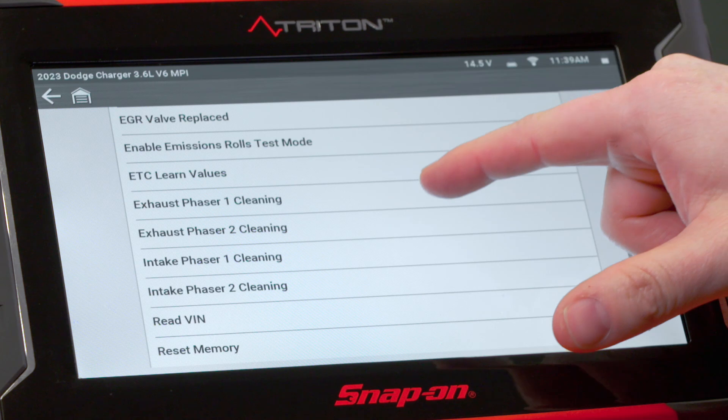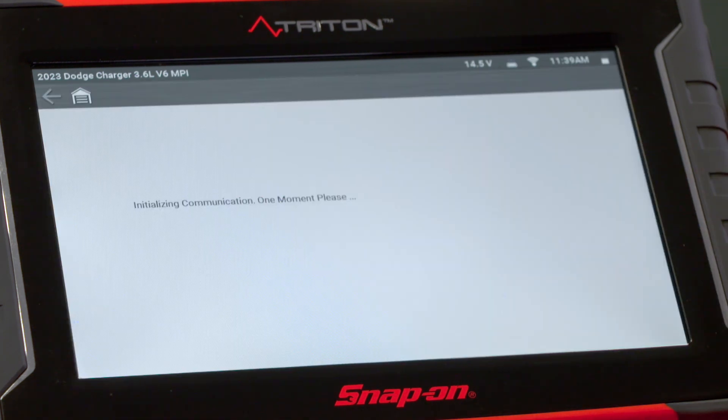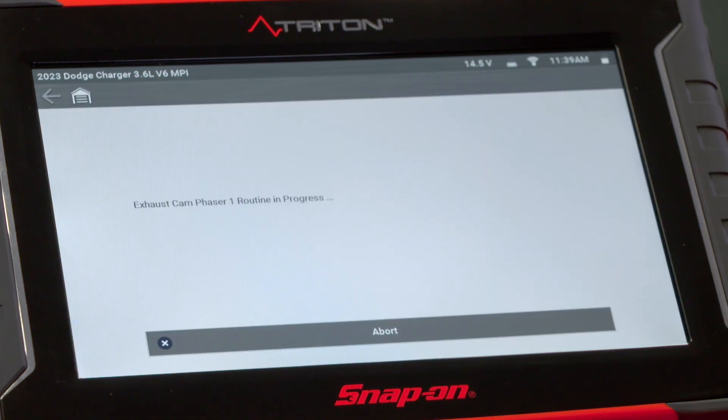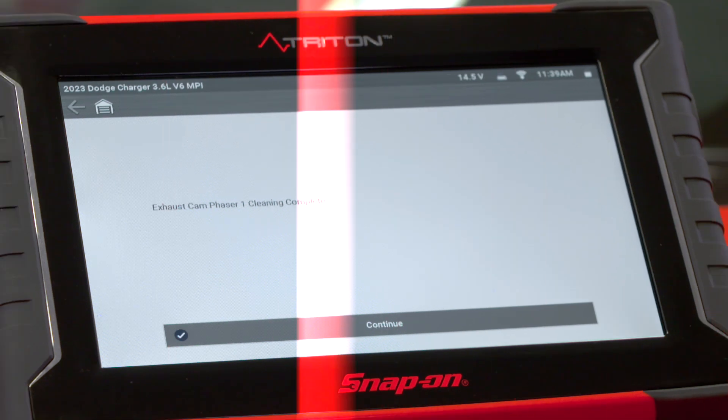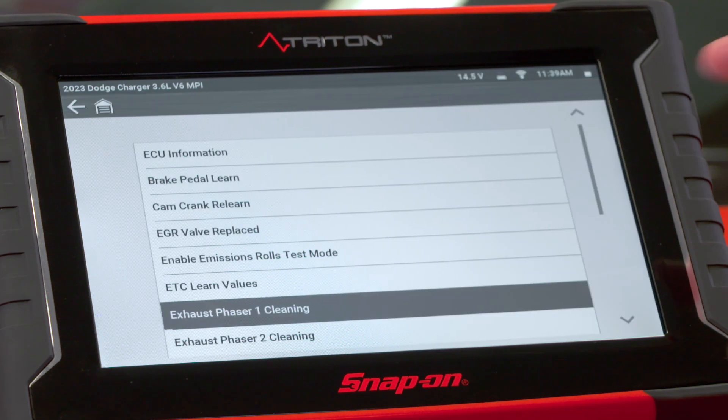So in this case, we'll just go one by one. ZOS Phaser 1 says this function should be used to help clean dirt and debris from the oil control valve. Hit continue. It says it'll go in progress — it takes a few seconds. Once that's done, it'll say complete. We'll hit continue, and it brings us back to the menu.